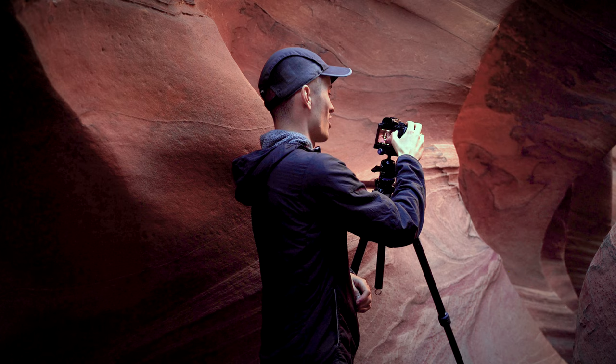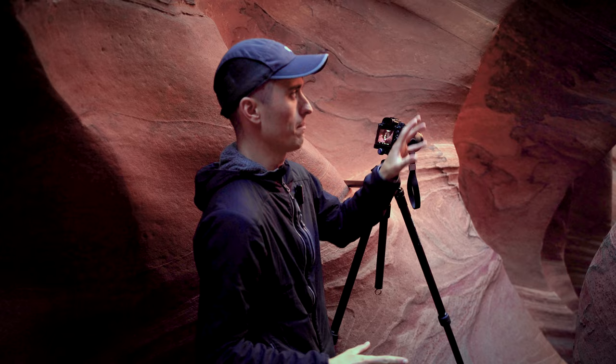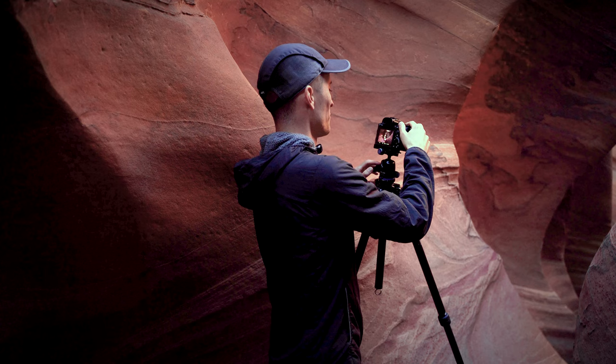You don't want to blow anything out especially because you're printing this image — it really looks awful when you print something with overexposed highlights. I also want to be careful with the sand down here. In a slot canyon I went ahead and smoothed out the sand down there because it's really hard to get rid of footprints. You can just use a shirt or something to smooth that out — it's not necessarily something you have to do, but it will help you get a better photo.